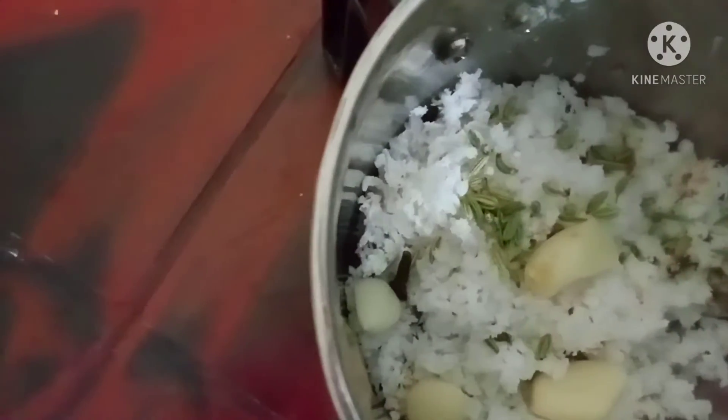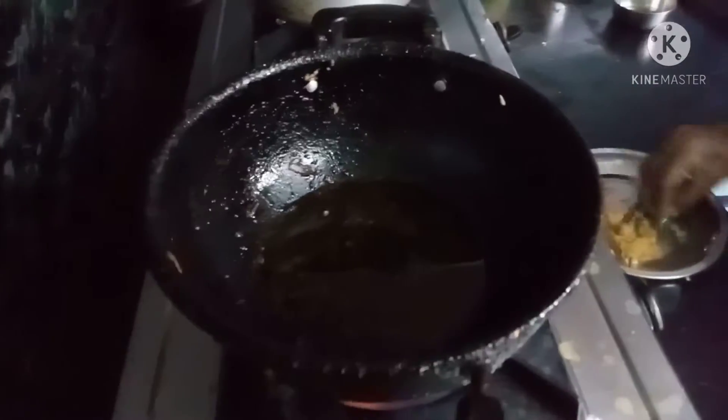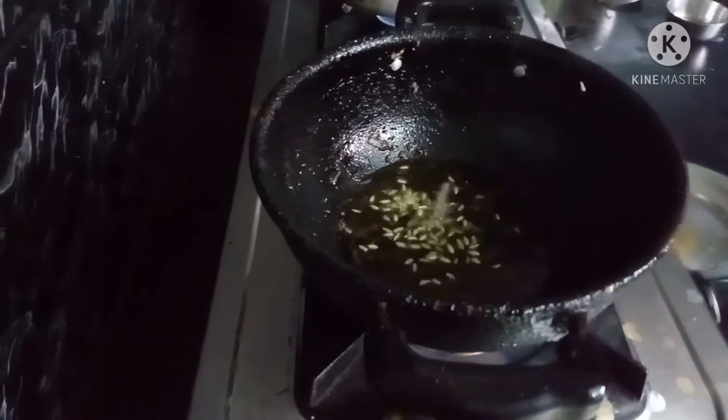And it will be a little bit — I am going to put some salt in the pan.